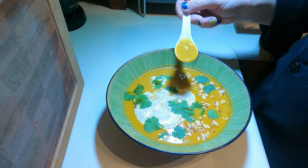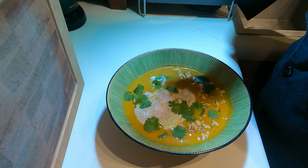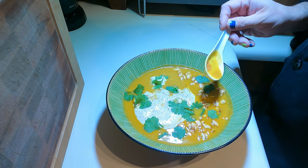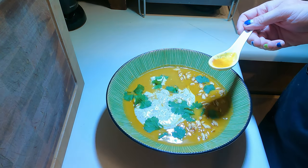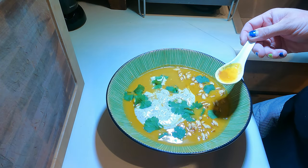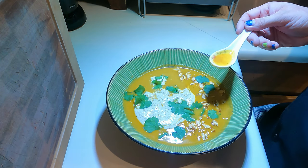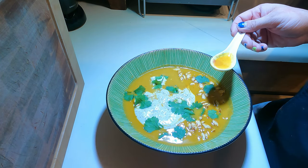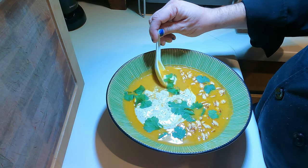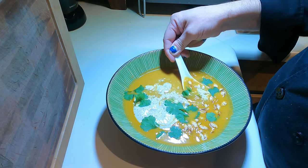You get a lot of the pumpkin spice flavor. My idea was to mix old world and new world pumpkin spice flavors and bring them together in a typical squash soup.